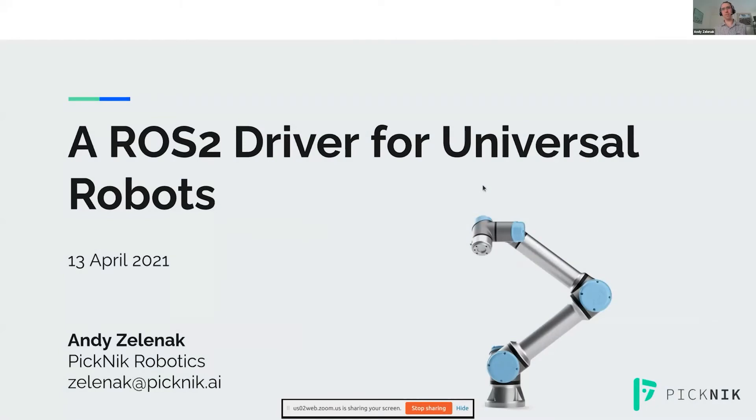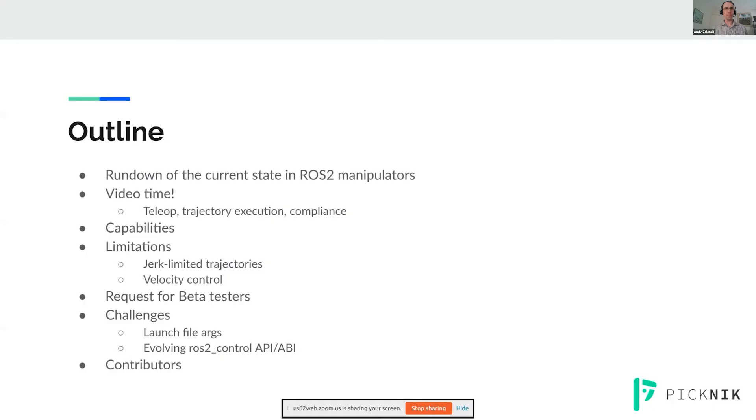I'm from Picnic Robotics, and I'm here to talk about a new driver for Universal Robots. First, I'm going to give you a rundown of the current state in ROS2 manipulators. I'll show you some videos of the new driver, talk about its capabilities, some of the current limitations, and today we're actually announcing the beta release. It'd be great if anybody has a UR robot and can go test this. And finally, I'll talk about some of the challenges we encountered with ROS2 control.